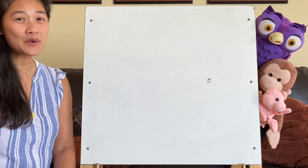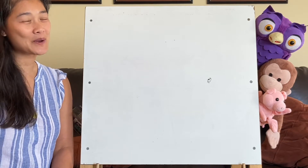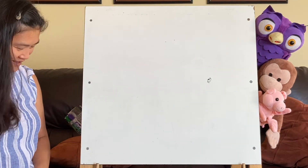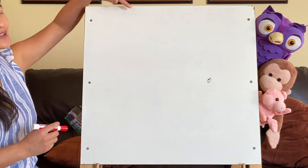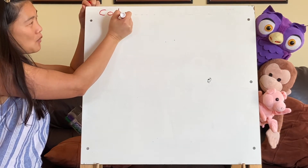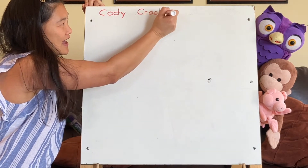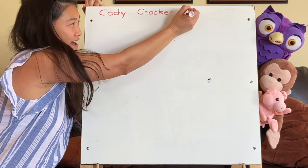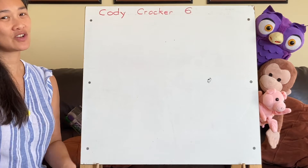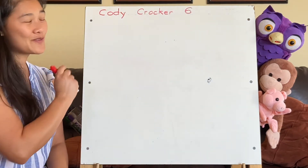This week's art, we will be making art with letters and numbers. We're going to draw out Cody's name. Cody is spelled C-O-D-Y, and Cody's last name is Crocker: C-R-O-C-K-E-R. And Cody is turning the big six. Now he has to use both hands to show the number six because he can't just say five — now he's going to be six. So very soon our friend is going to turn six.